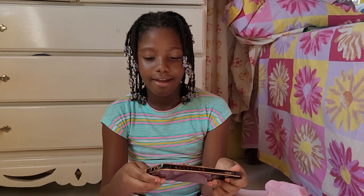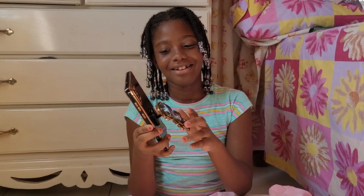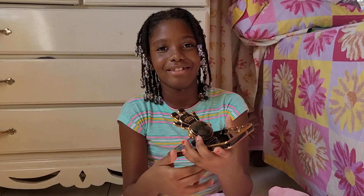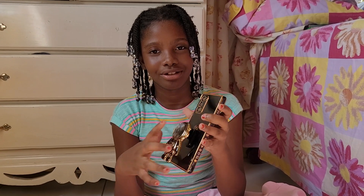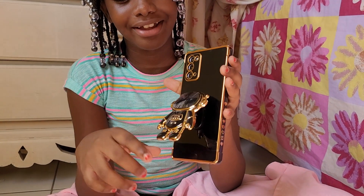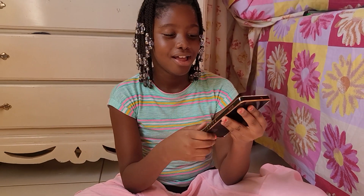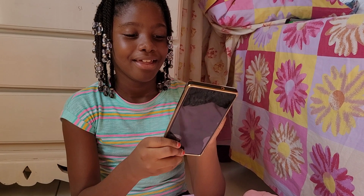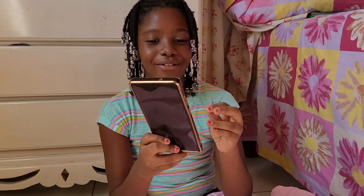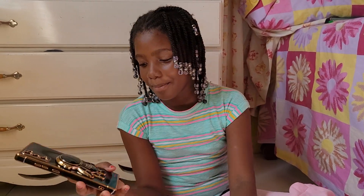It's the exact color I wanted because it goes perfectly with my earpods and my phone. Let's see if it's the right fit. And now let's have the astronaut leave the moon.